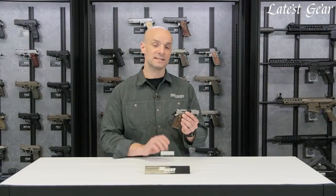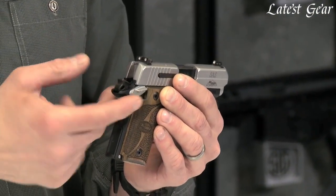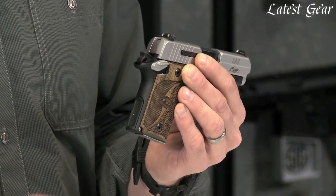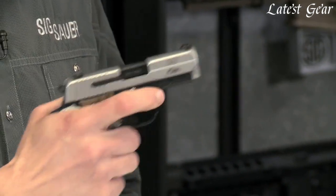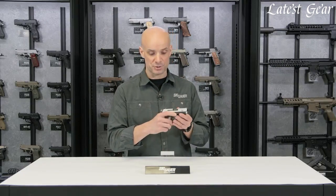Like all the 938s, it is a single action only gun, so it's carried with the hammer cocked back and the safety lever up. The safety lever on the 938 SAS is ambi, so it's on both sides for your righties or lefties. Once you drop that safety down, you've got seven and a half pounds of a nice, clean, crisp trigger pull. Very manageable gun in a compact little 9mm package.